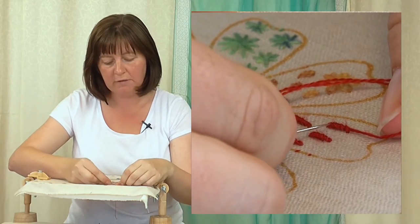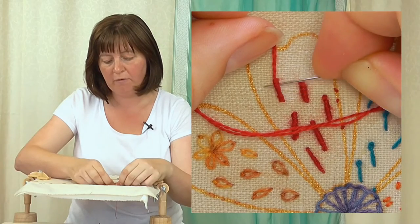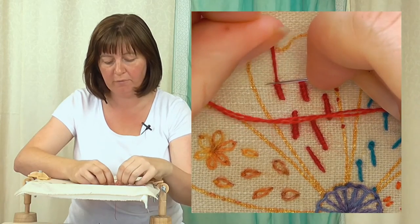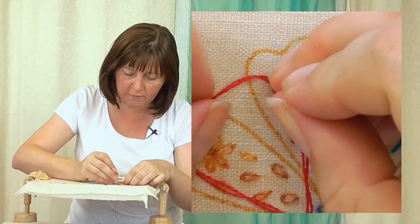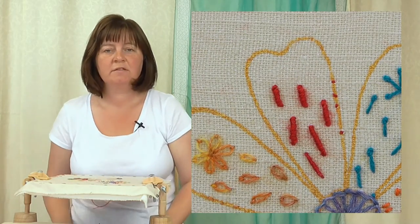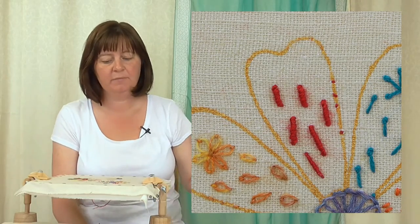Tidy up these coils — they're a little bit loose. Put the needle underneath and rub back and forth a couple of times to even them out. It will loosen the stitch off, so just place your needle on the thread and pull away to tighten it up — and there's my bullion knot. To finish, go down at the other end.